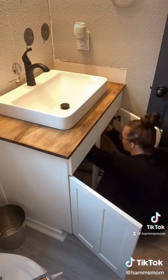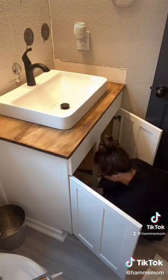I then added in the new faucet and attached the plumbing. This part was a little new to me so I had to watch a lot of YouTube videos.